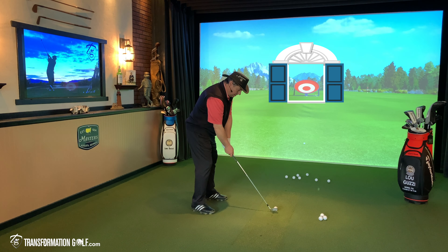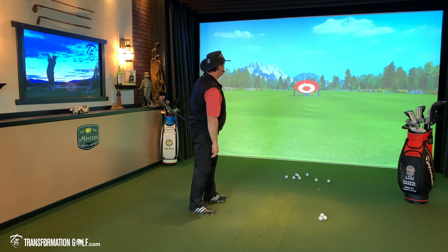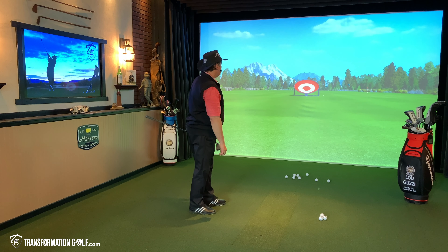So now here we go. Pitching wedge, trying to land it at 50 yards. There's the first shot — pretty good there, 48 yards in the air, nice and straight. It's going to be close.